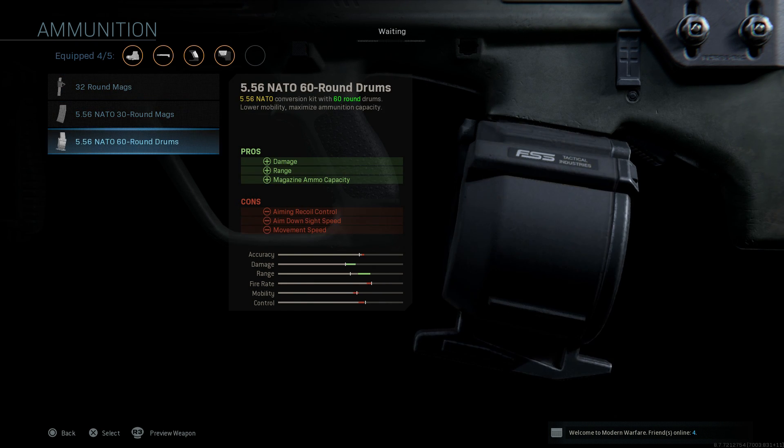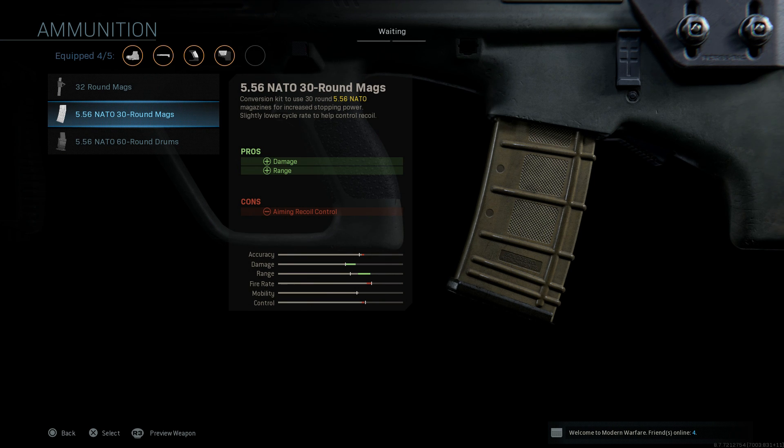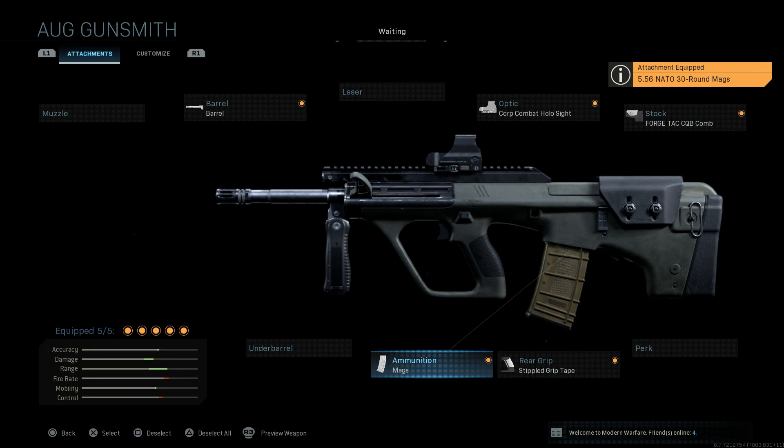We're going with the standard 5.56 30-round mag. You have the 5.56 60-round which we did for the H-Bar, and the 32-round mag for the SMG 9mm variant. We're going to do the 5.56 NATO 30-round mag — this is going to increase our damage and range because we're firing AR rounds.